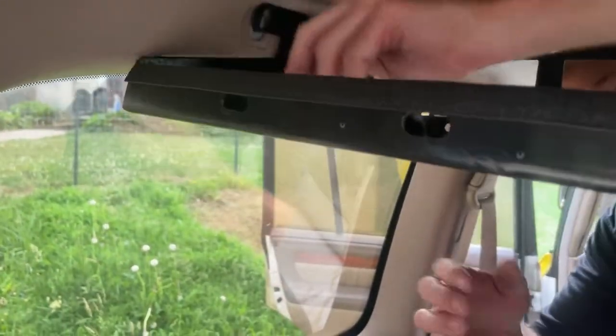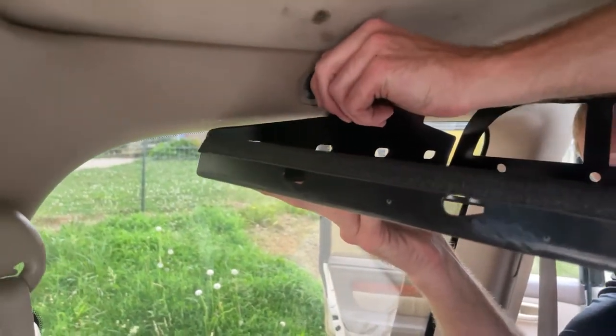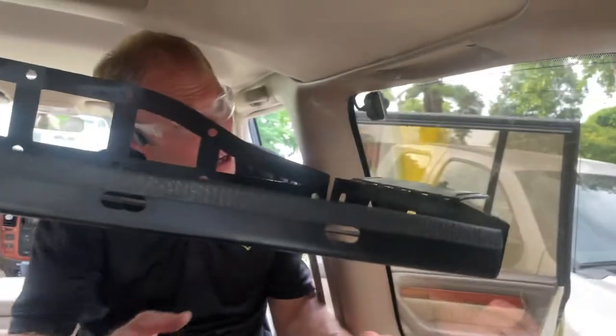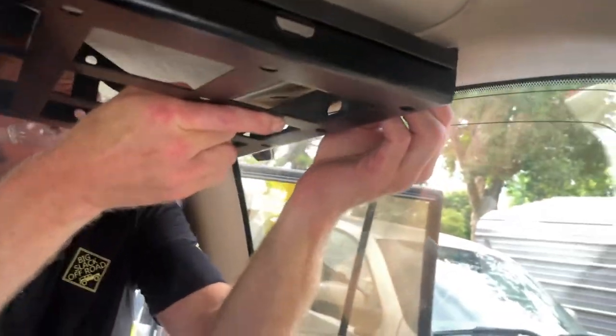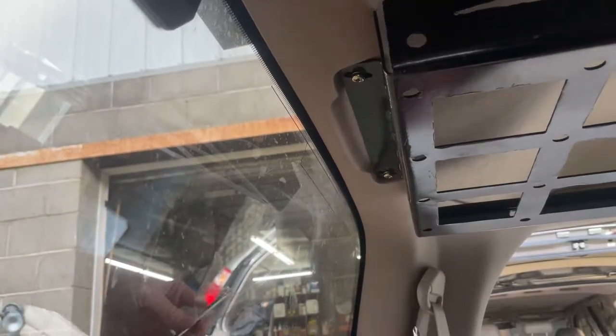If the arm's skinny enough, you can get it in here. If not, you just go from the back where the camera's at. I always use just a manual screwdriver first to make sure they're not stripping — in this case, they're definitely not.